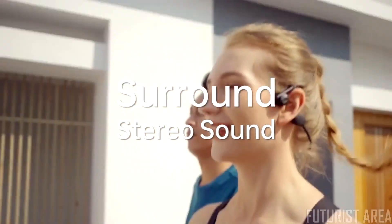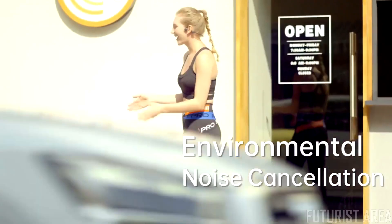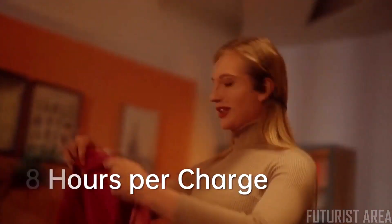It sounds amazing with rich surround-like stereo. With environmental noise cancellation you can still make clear phone calls even on a bustling city street. Kybo Flex gives you up to eight hours of listening time on a single charge.